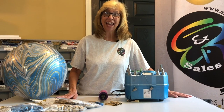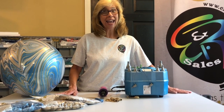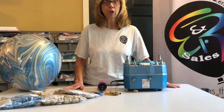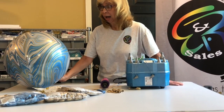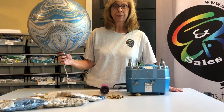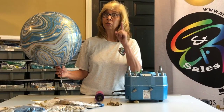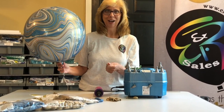Hi, it's Peggy, Education Coordinator with E&R Sales, and today I'm coming to you from my home to your business to give you some tips on how to upgrade balloons. I'm going to use this beautiful marbles orbs balloon — it's really round and beautiful — and I'm going to show you how to upgrade this balloon so you can increase your profits.